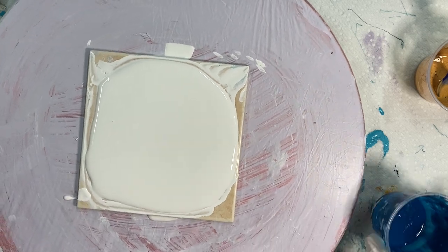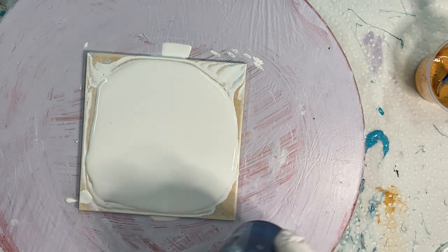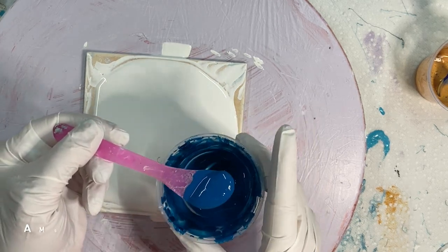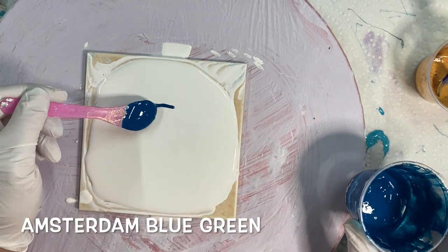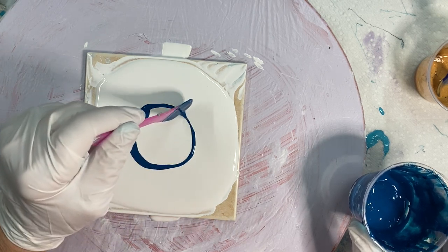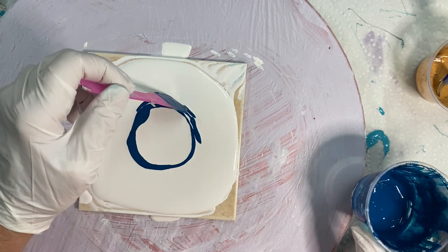I'm going to take this — this is Amsterdam Blue Green. I'm just going to go around like this and see if I can get a swipe to go in a circle.